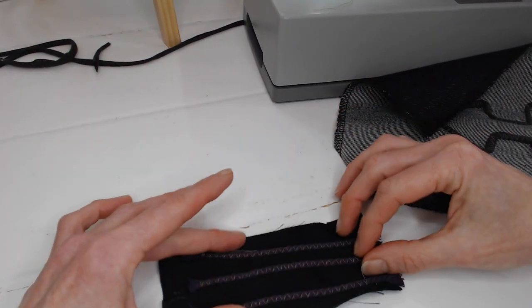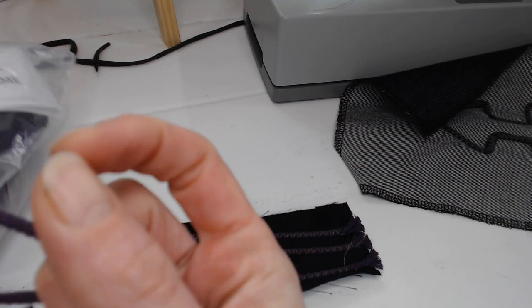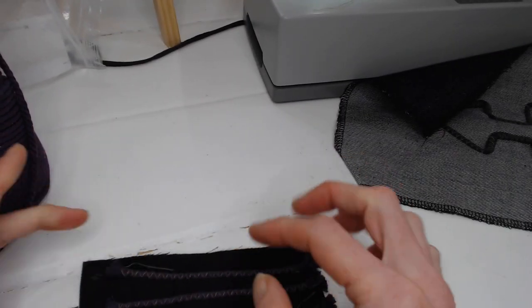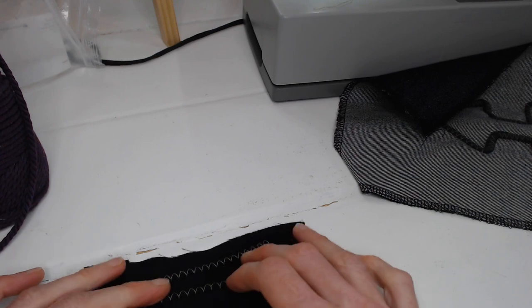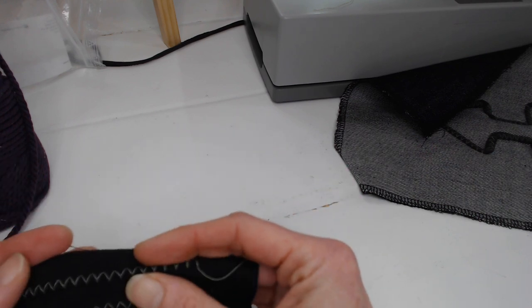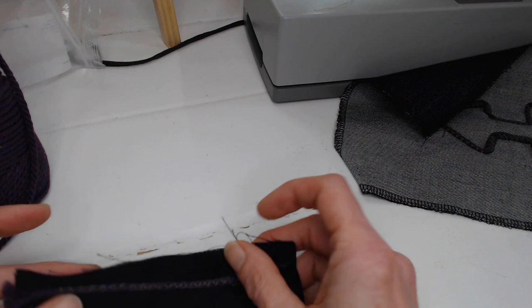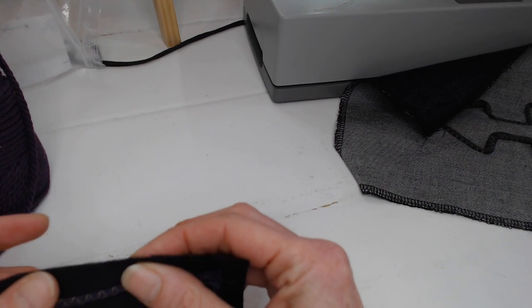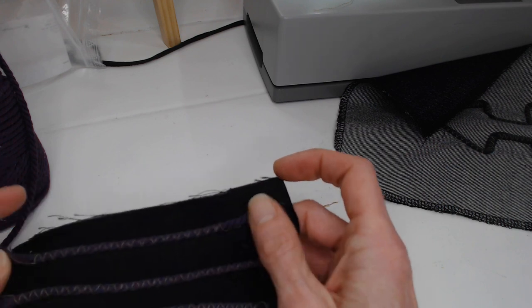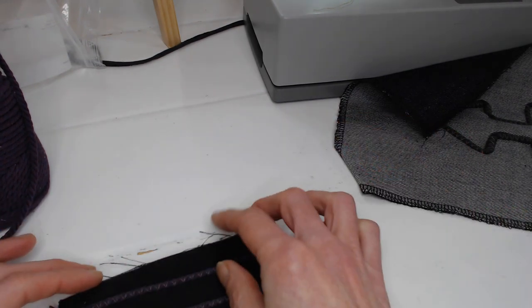I wanted to show you this example — I did this one with macramé rope, 100% cotton, no stretch whatsoever. It did work. On the back you actually get really cool ridges — it forms very textured work, so maybe if you want to do something like a tree trunk it might come in super handy for that. On the front it sort of almost blends in because the fabric at the back comes around the cord.